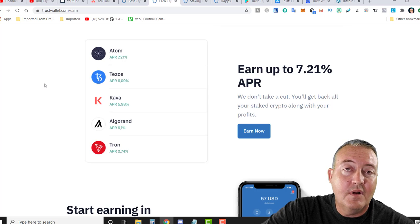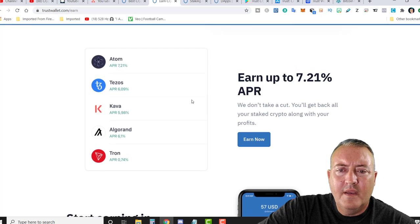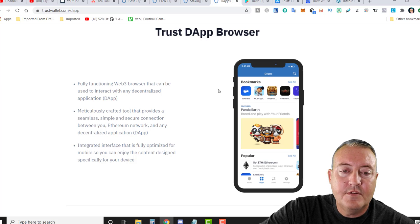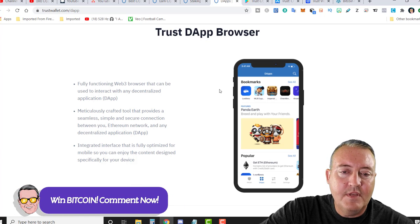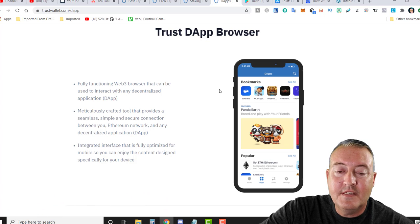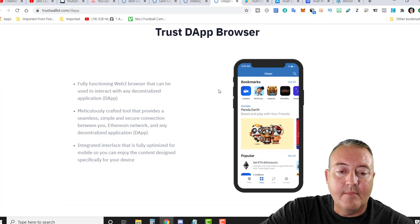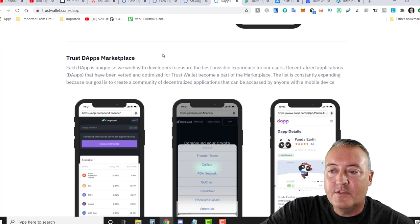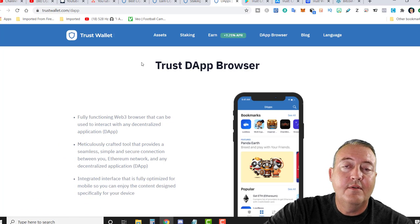I just threw a little bit of Tron into the wallet to show you guys how to get started staking if you're interested in that kind of thing — it's a good way to earn some passive income. There's also a dApp browser: a fully functional Web3 browser that can be used to interact with any decentralized application, with an integrated interface fully optimized for mobile. So in a nutshell, this is TrustWallet. Now let's hop into the phone.